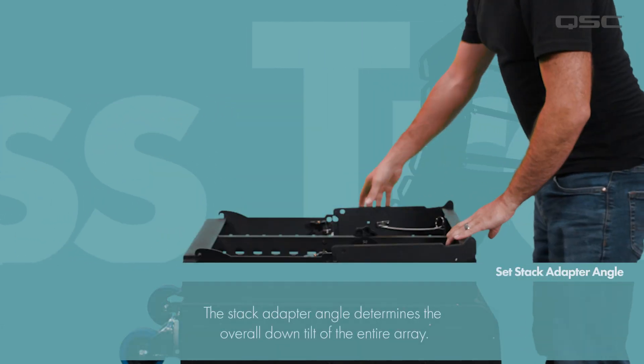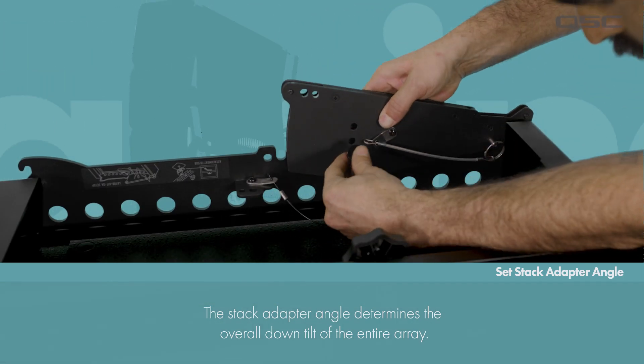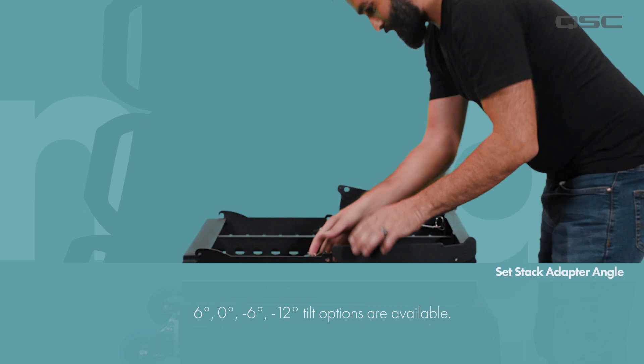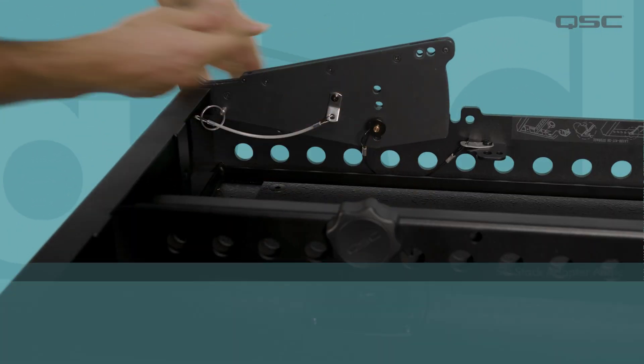Now let's get stacking. We'll start by setting the angle on the stack adapter first. This will determine the overall down tilt angle of the array on the subwoofer. The stack adapter allows for a 6 degree, 0, minus 6, and minus 12 degree down tilt angle.